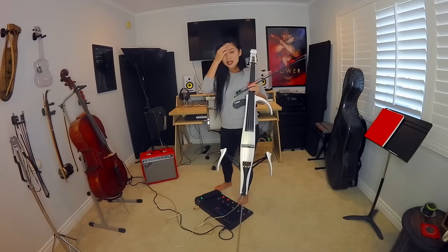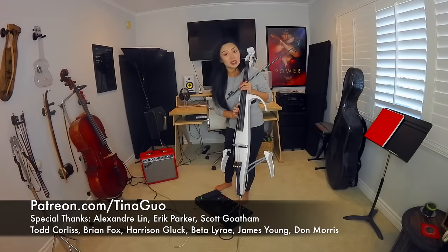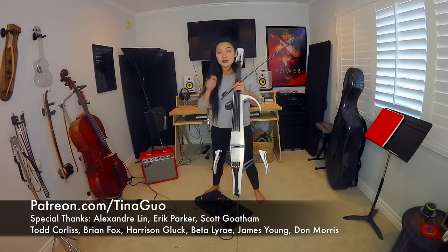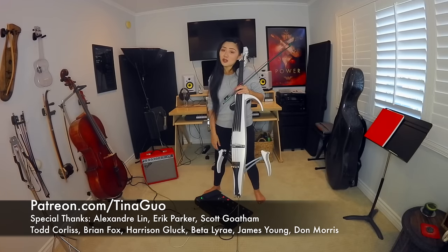Hopefully that made some sense and gave you a little bit of perspective and some advice on how you can begin to familiarize yourself with playing the cello standing up or the electric cello. If you have any questions, comments, concerns, or requests for future tutorial videos, please leave a comment below. Please also subscribe so you can see all of my latest content, including music videos, tutorials on both traditional and electric cello, tour vlogs, live videos, and more. Thank you so much for being here — I really appreciate it, and I will see you guys soon. Bye!